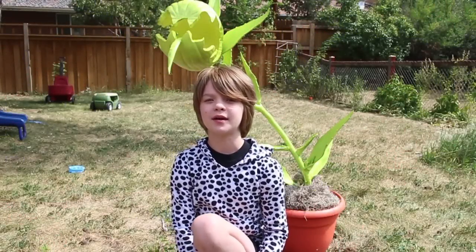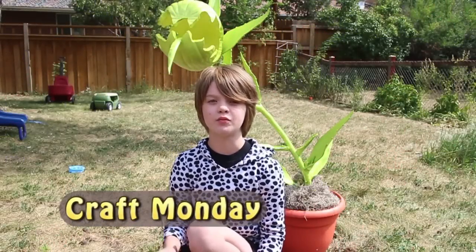Hey everyone, it's Prisly at actoatgames.com here and today is Craft Monday and we are going to be making this.